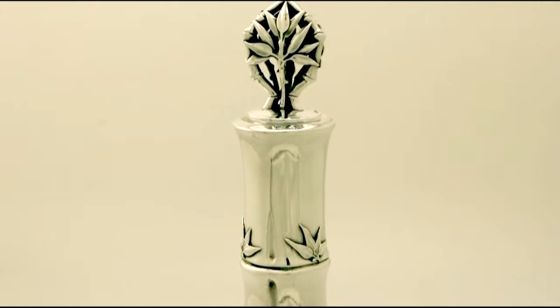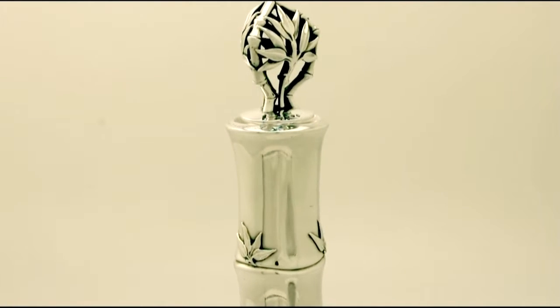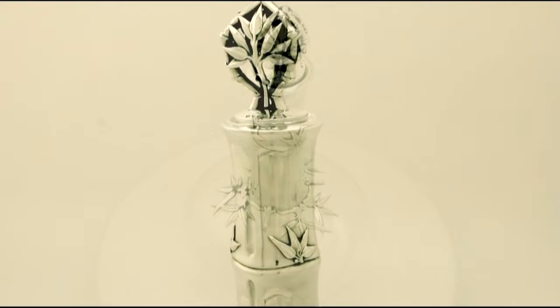It is fitted with the original hallmarked, and also impressive, pierced bamboo decorated stopper.